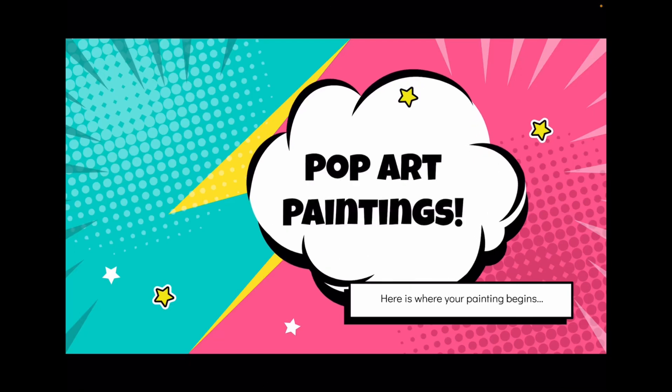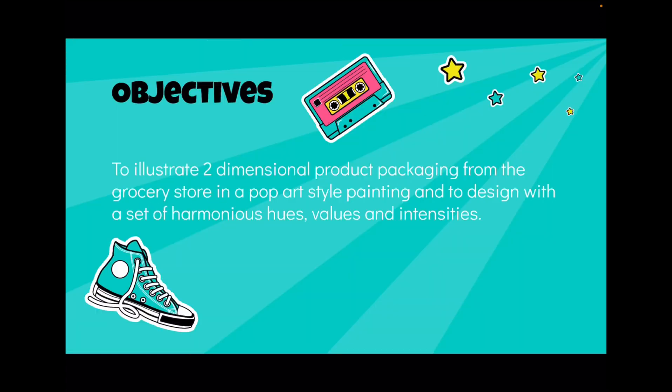We're starting with pop art paintings. The idea is to illustrate two-dimensional product packaging from a grocery store in a pop art style painting, and we're going to design it with a set of harmonious hues using values and intensities.